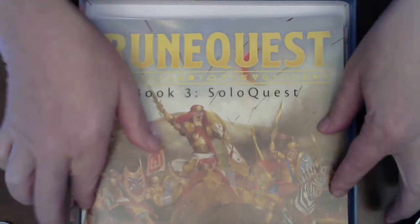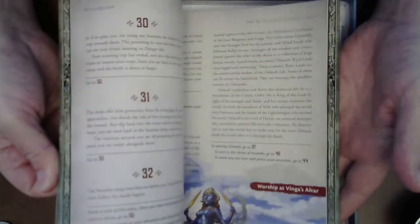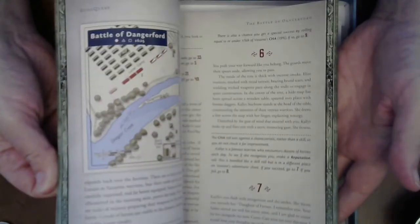Now the solo quest — I have not looked through this yet, but there is a solo quest. Great little scenario, lots more. I'm going to give this a BDF soon.